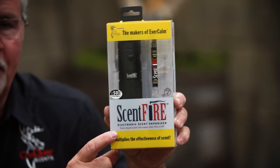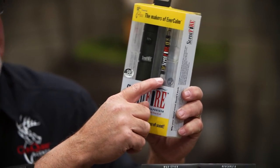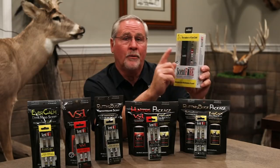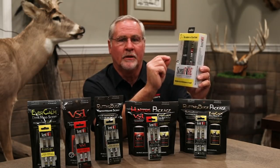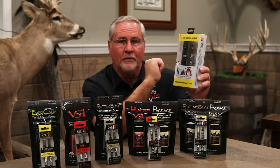So when you go to purchase your Scentfire unit, it automatically comes with one stick of Evercom. And remember, when it's on the three-minute mode, that gives you 50 hours of hunting time of vaporization.